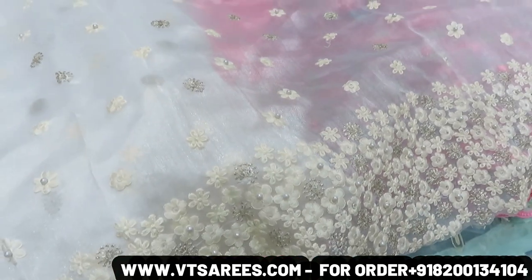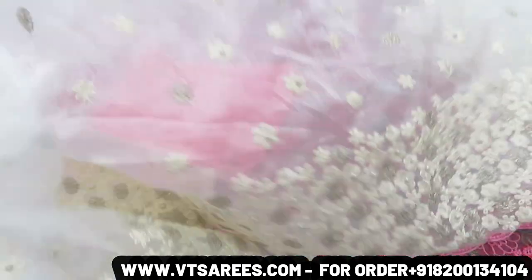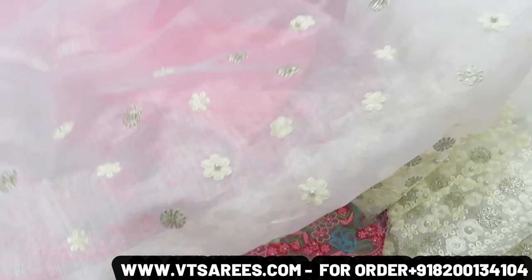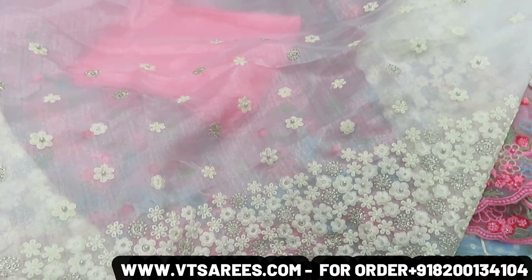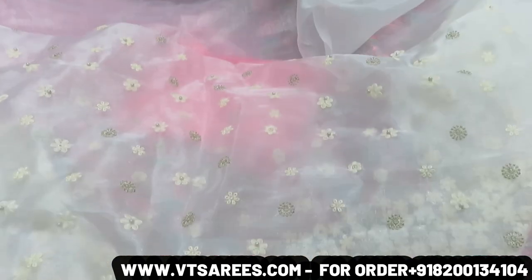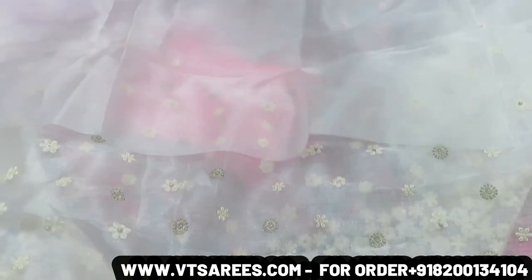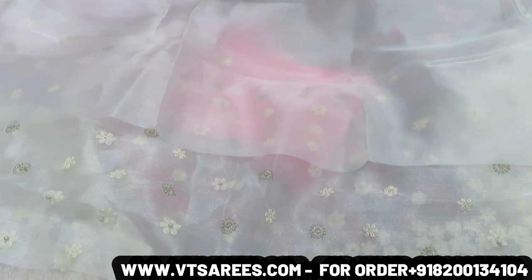You can have this blouse piece — the collection is complete. Please like, share, and subscribe to this channel. You can find the ordering details in the description below to place your order.